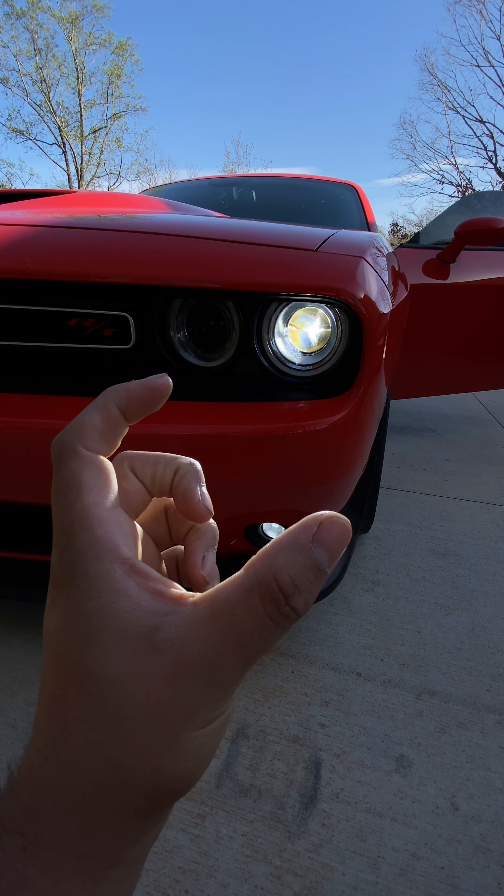As far as tires, I got Firehawk Indy 500s and they look absolutely aggressive. That tread pattern looks so aggressive — it's hard to tell on camera, but these wheels are lightweight and strong, and they're good quality because they're from Mopar themselves. This definitely changed the appearance of the car completely. Everyone asks me if it's a Scat Pack, but it's just an RT, not an RT Scat Pack. That's number one.